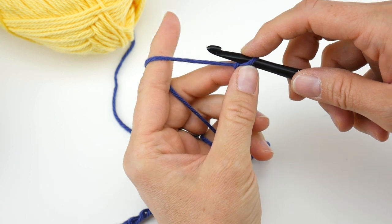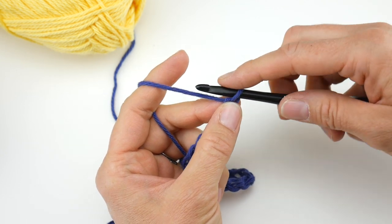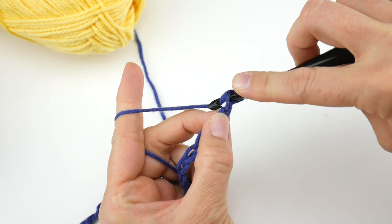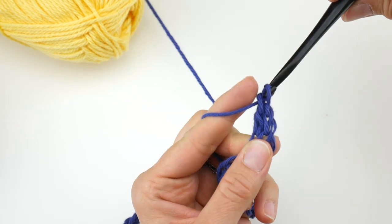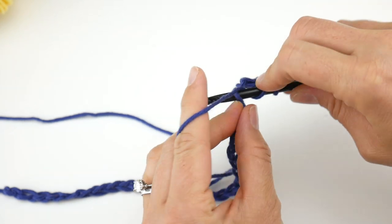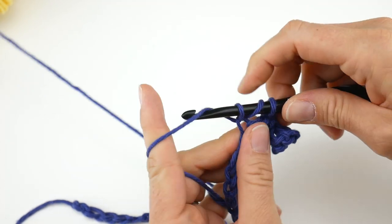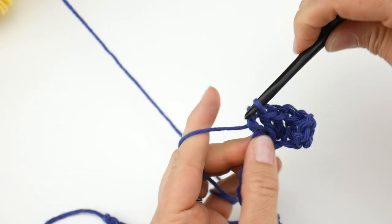Let's begin Row 1 — this is Color A. In the fourth chain from the hook, we're going to work a double crochet. The loop on your hook does not count, so count one, two, three, four. To make a double crochet: wrap yarn around hook, insert the hook into the fourth chain, bring up a loop — you'll have three loops on your hook — wrap yarn around hook, bring it through the first two loops, wrap yarn around hook, bring it through the last two loops. Work a double crochet in each chain across all the way to the end of the row.